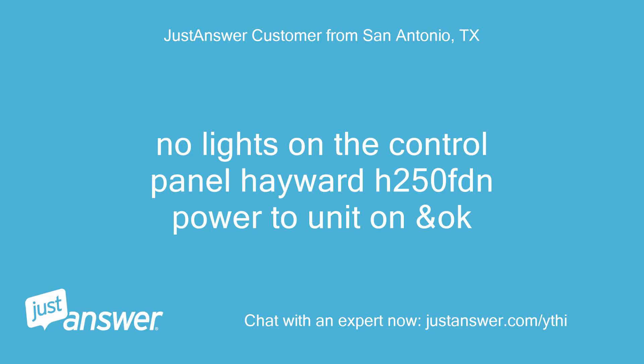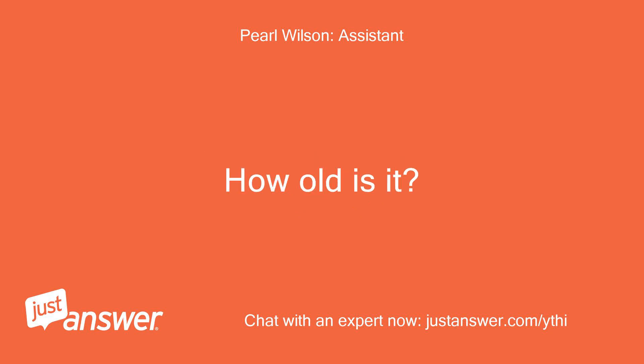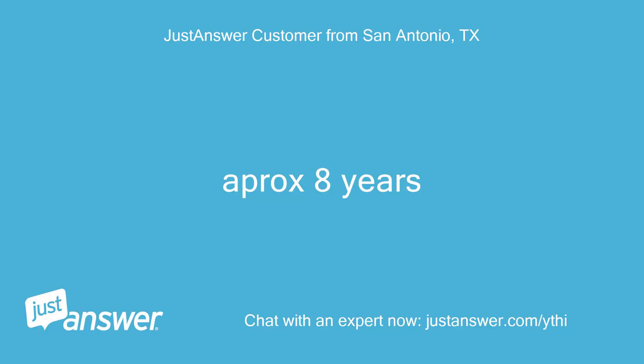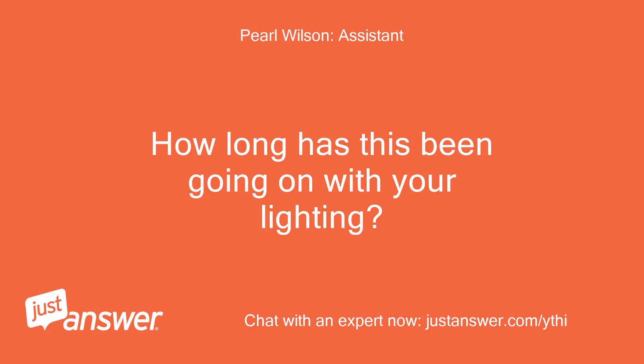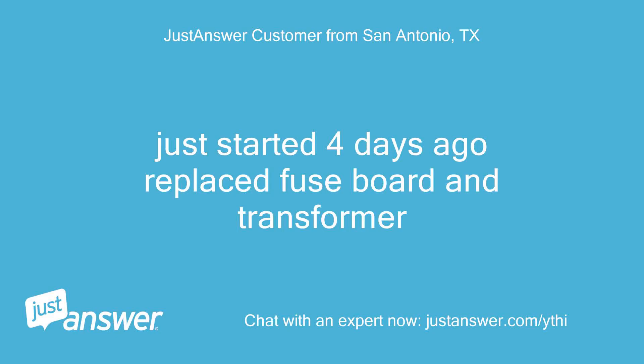No lights on the control panel. Hayward H250 FDN, power to unit on and okay. The unit is approximately 8 years old and this issue just started 4 days ago. The customer has already replaced the fuse board and transformer.